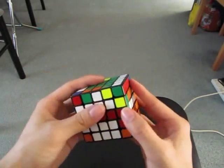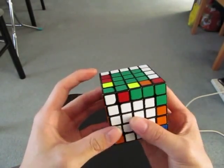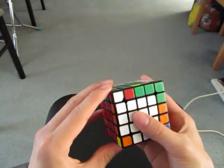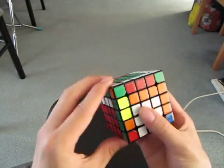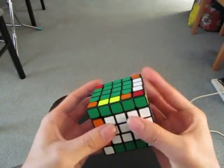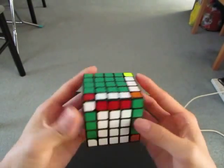So then I bring this in here. Now that's solved. I think I've got parity, but I'm going to bring this here, move this to the side, and then solve the red one. Now I've got these two left. Now I've finished reduction.